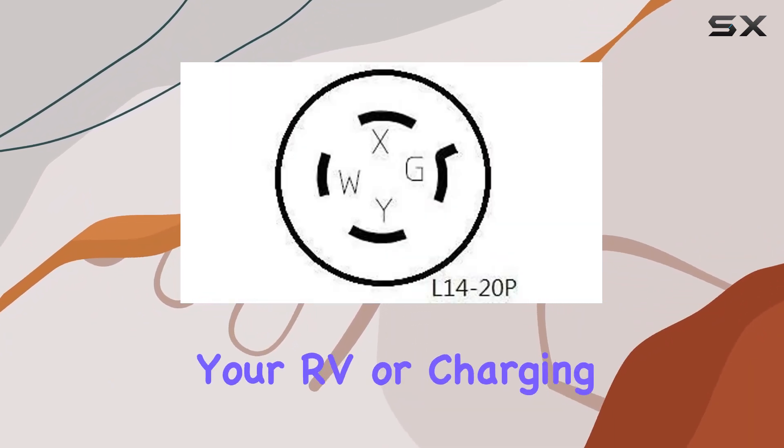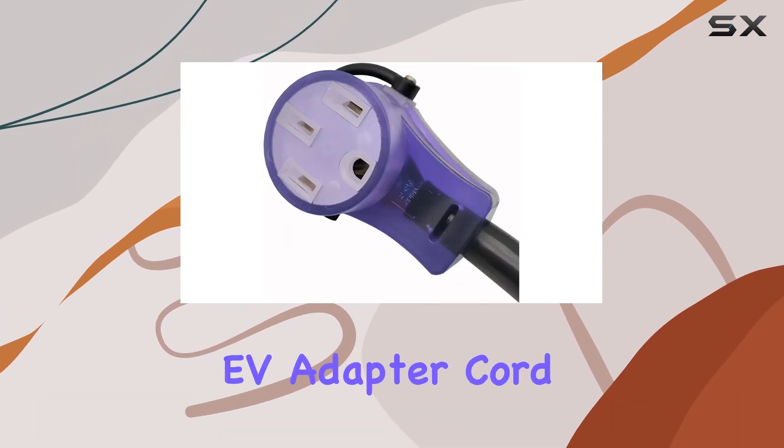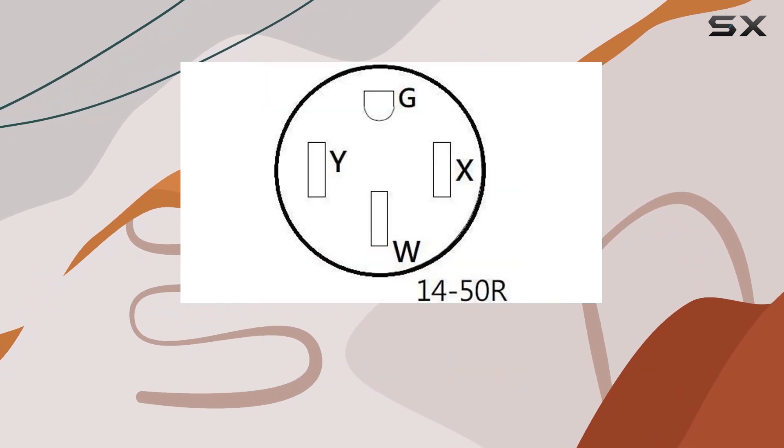Whether you're hitting the road in your RV or charging up your electric vehicle, the Park World 60417AEV adapter cord is the perfect solution for all your power needs.